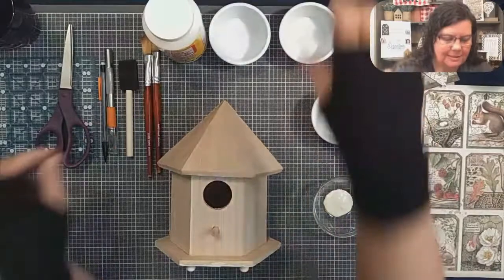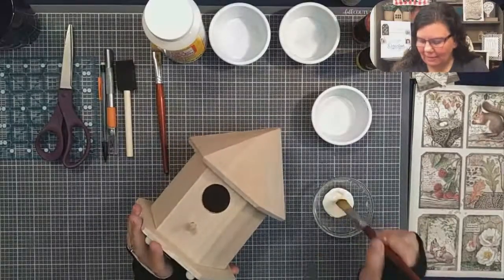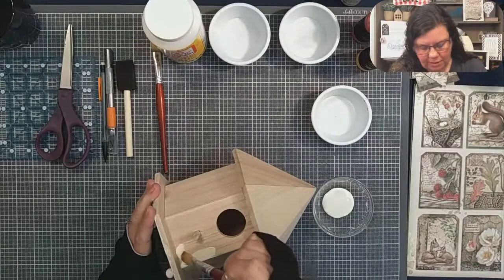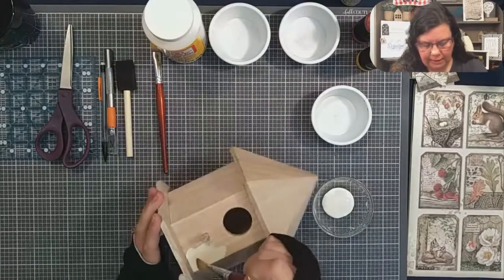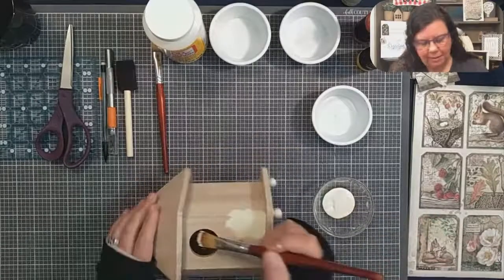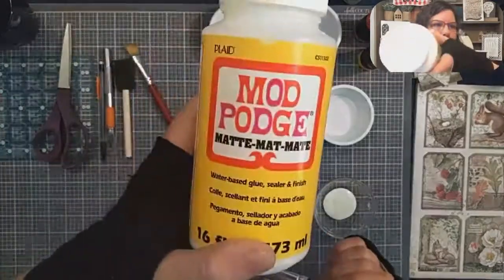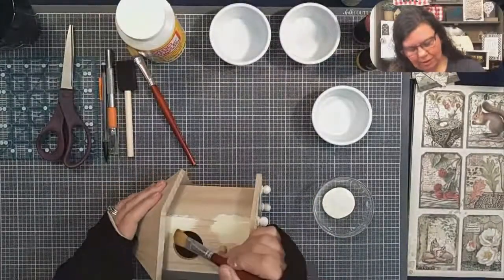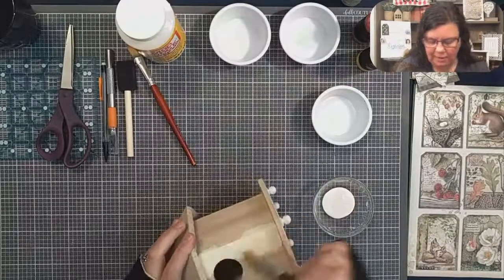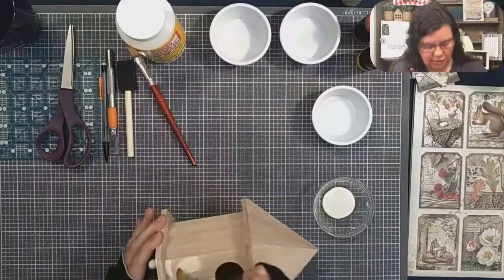I'm fairly new to this process, so I'm not exactly sure how much paint it's going to take. For this part it's going to be fairly straightforward because I am going to paint the front here completely, and the rest of it, since we're doing the mod podge on the other parts of the house, we don't have to completely paint it — just the parts that might show through. I'm hoping this is going to be so cute. In my head, what I'm envisioning, this is going to be gorgeous.